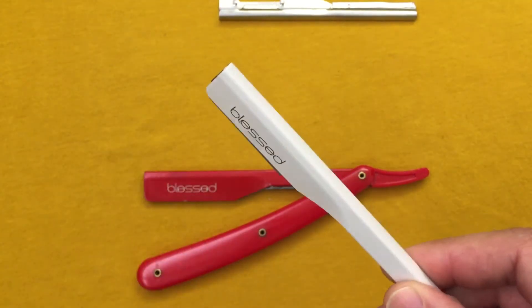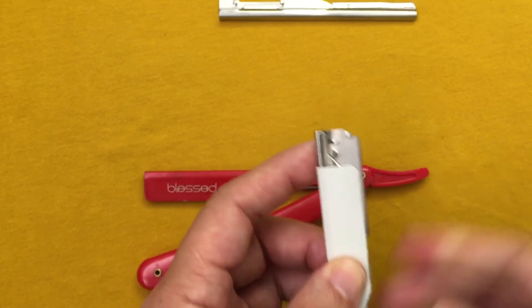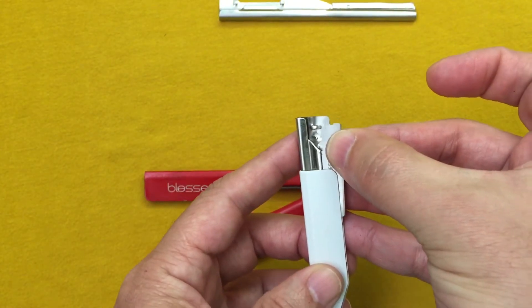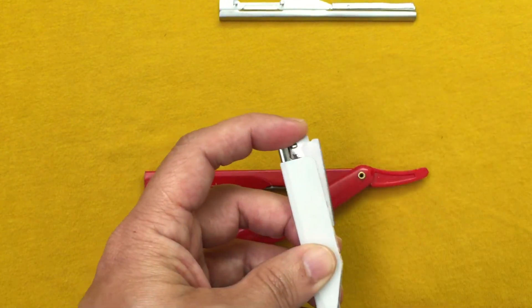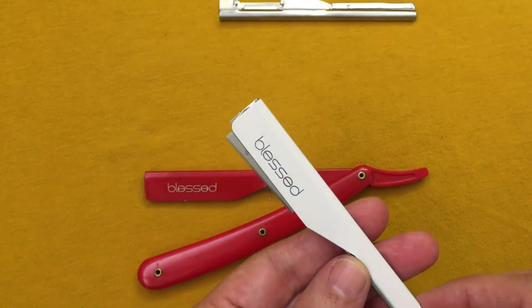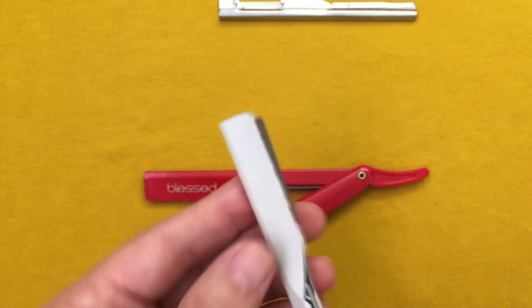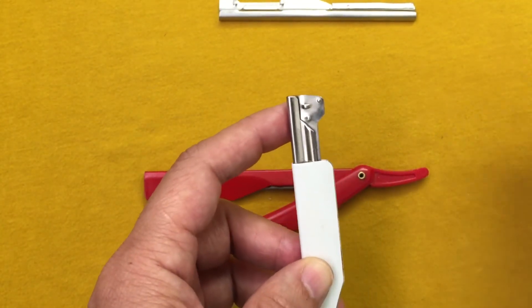They did this because back in the day we used to do this — we removed the blade a little bit outside so some hairs that we wanted to grab would be easier. So this company made the actual tool to do it.